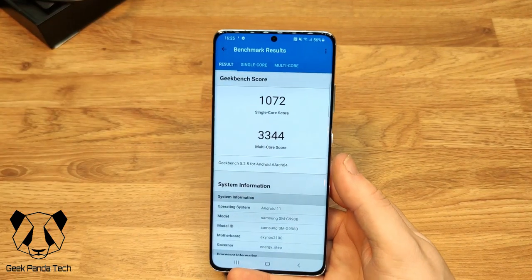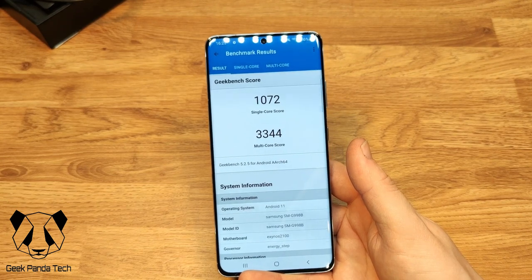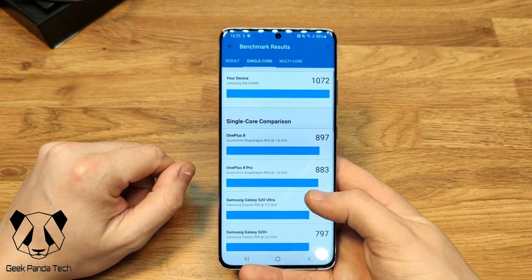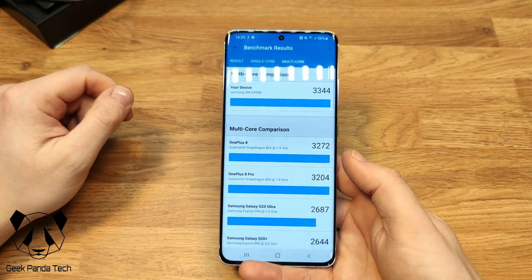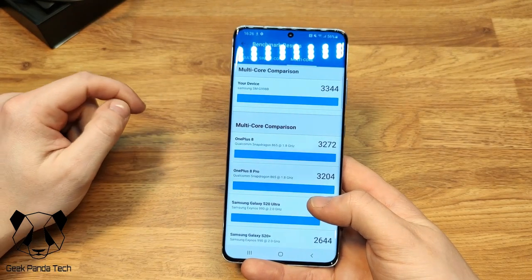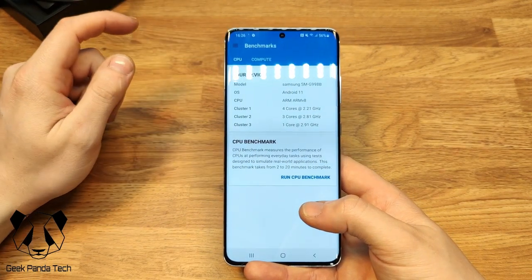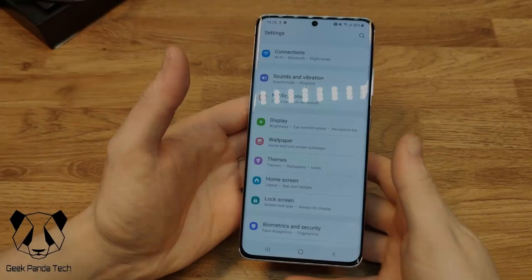The Geekbench 5 results are in: 1,072 for the single-core score and 3,344 for the multi-core score. Compared to last year's S20 Ultra, the single-core is 272 points better and the multi-core is also significantly better. However, it's not much better than the OnePlus 8, which runs the Snapdragon 865. There will be other videos from US creators showing the Snapdragon variant scores for comparison.